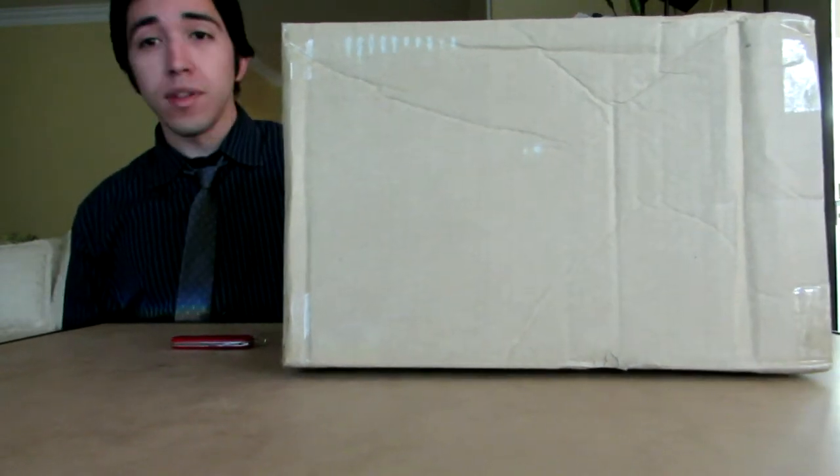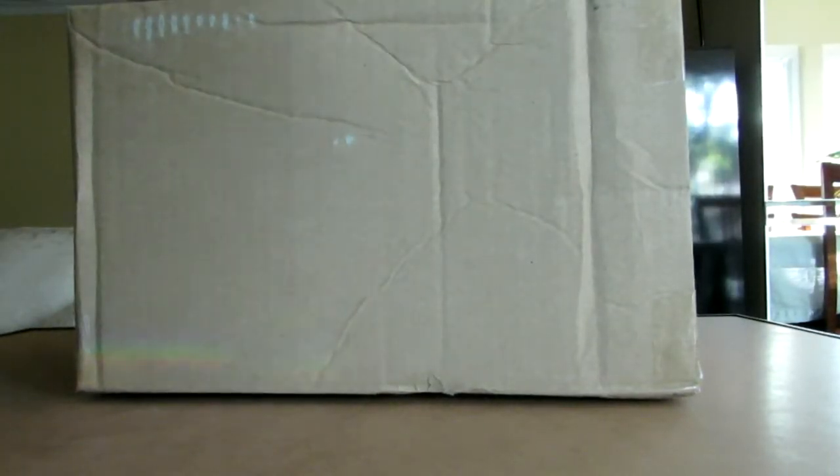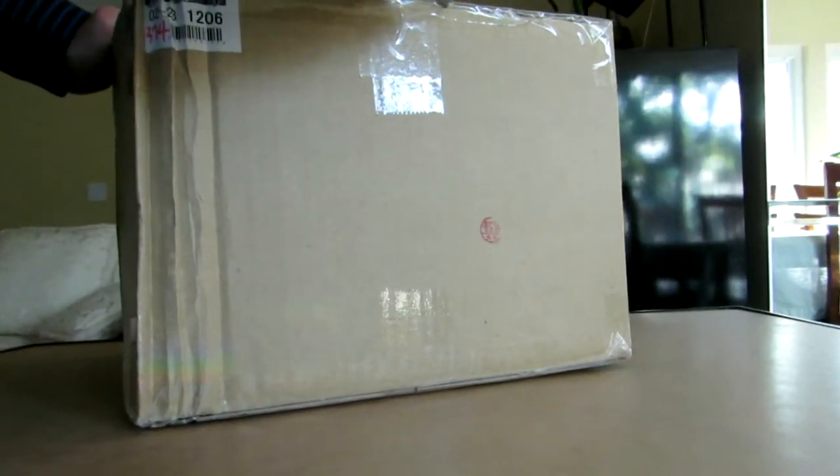So we'll open it and see what it looks like and take a quick peek at it. Alright everyone, let's get started with the box opening. So we got all this stuff here, and we'll cut the top part up here.